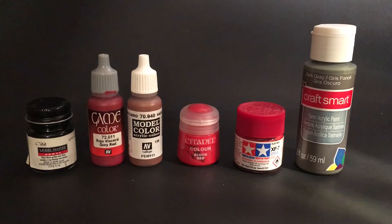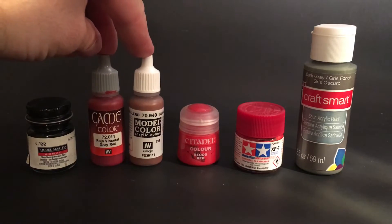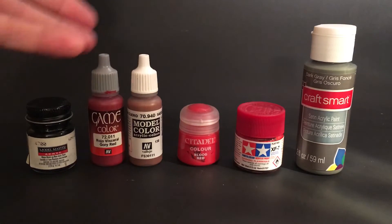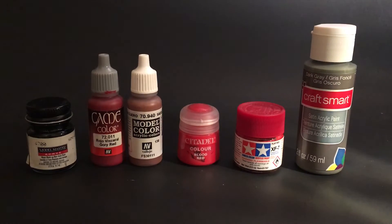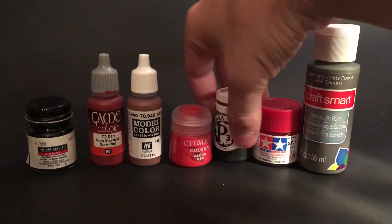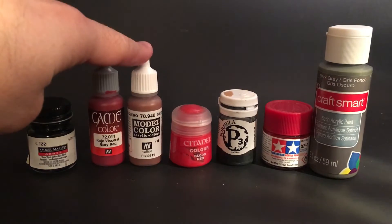This Game Color and this Model Color are made by the same company — Vallejo. They look similar but not exactly the same; they're the same type of paint, just different lines. These are good paints, I like them a lot. They're a little bit thicker and need to be thinned more than Model Masters, but they're good options.